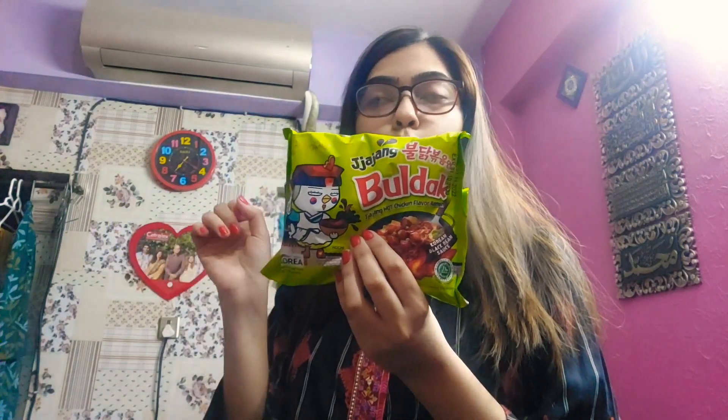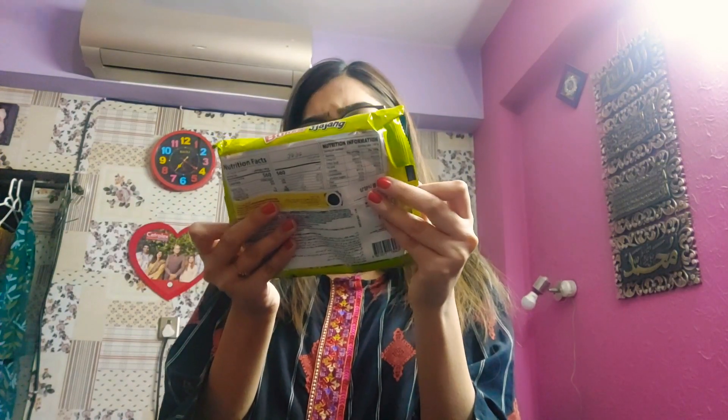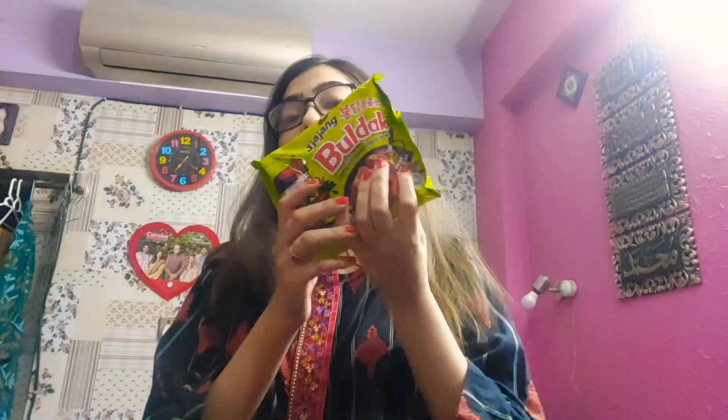I wanted to try something different because I've seen black bean noodles and I find them so attractive — like black noodles! I've never had these before. I've only had the ones available in Pakistan like Knorr. I got this packet from Shaheen and it was 425 rupees, actually on sale. It will expire on my birthday which is 31st October. The flavor is a hot chicken ramen with Korean black bean sauce.